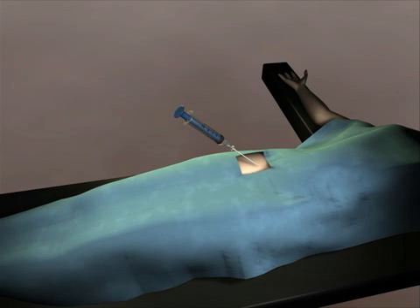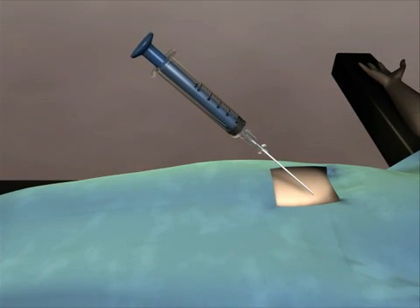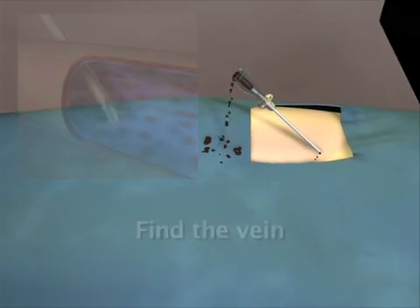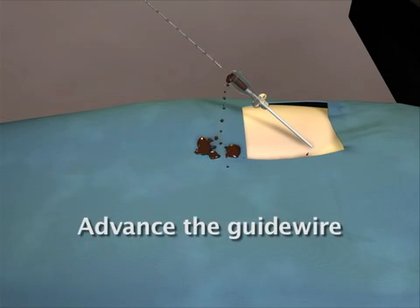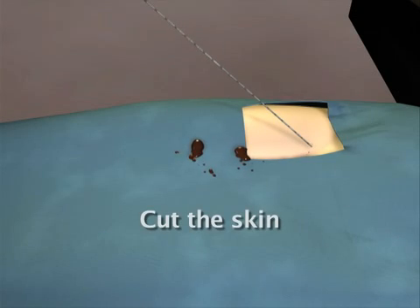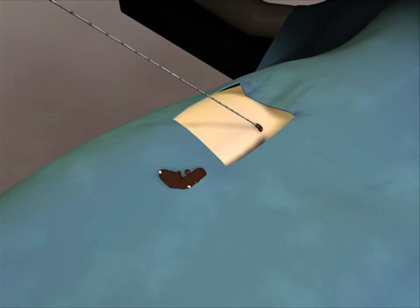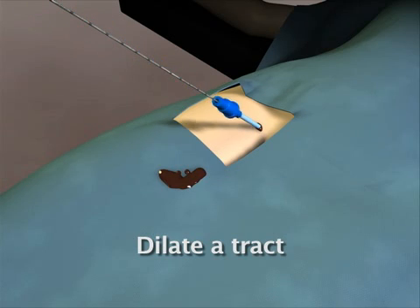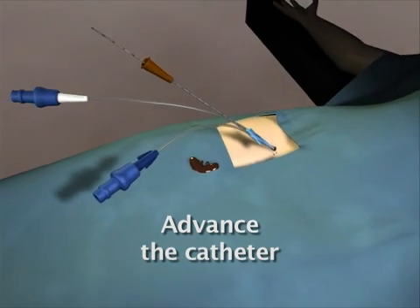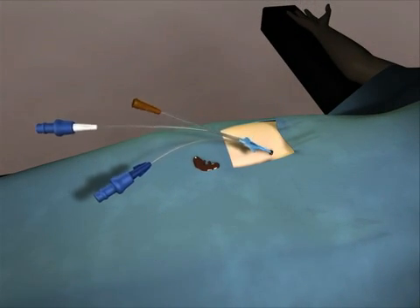The modified Seldinger technique minimizes the risks associated with intravenous catheter placement by locating the vessel with a needle and introducing a guide wire into the vessel lumen. There are five steps to proper technique. First, find the vein with the introducer needle — you will know when you are in the vein when non-pulsatile venous blood is identified. Second, advance the guide wire into the vessel lumen. Third, withdraw the needle and use a scalpel to cut the skin adjacent to the wire. Fourth, dilate a tract from the level of the skin into the vessel lumen. Fifth, advance the catheter over the guide wire into the vessel while maintaining control of the guide wire at all times.